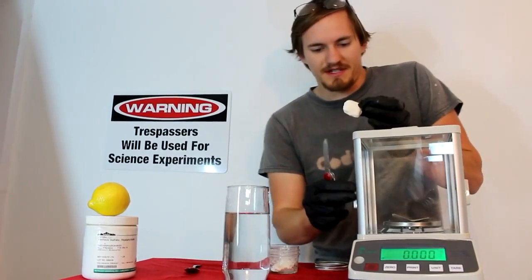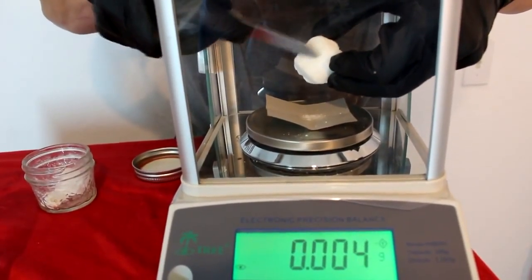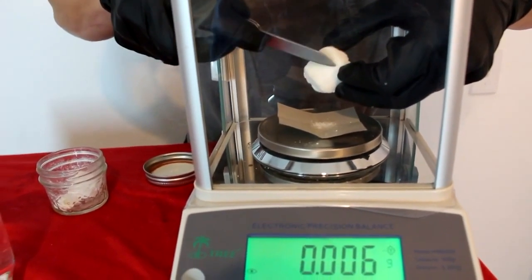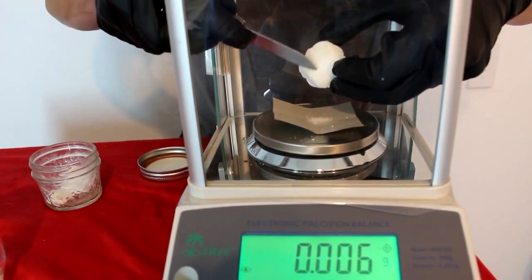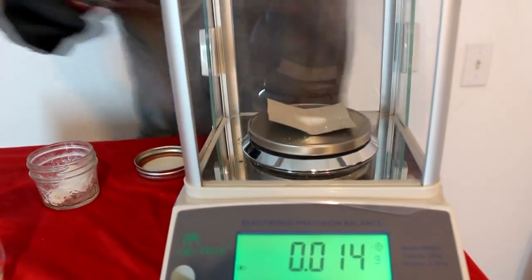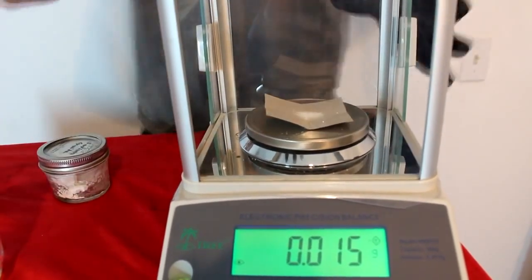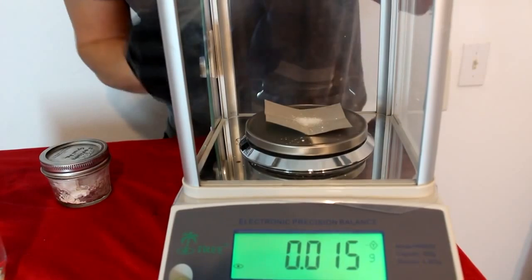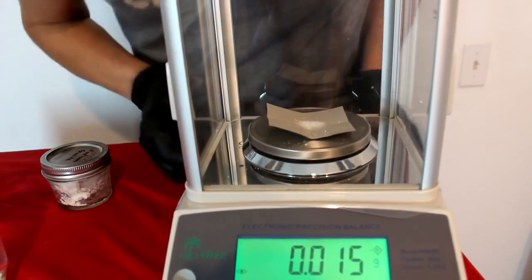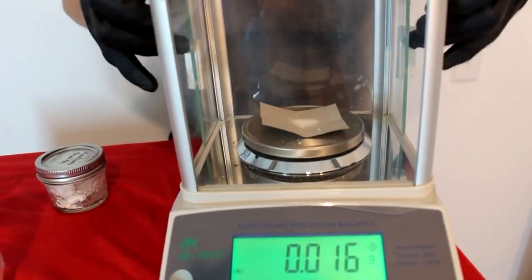If I bring this over to the scale, I'm going to shave off a little bit of the substance that was also used by the Nazis during World War II to kill people in their concentration camps — because cyanide is very cheap but also a very effective poison. Now I've got about 15 milligrams of that stuff. Let's close the shields on our scale and make sure that number is right. We went up to 16 — that's absolutely fine.